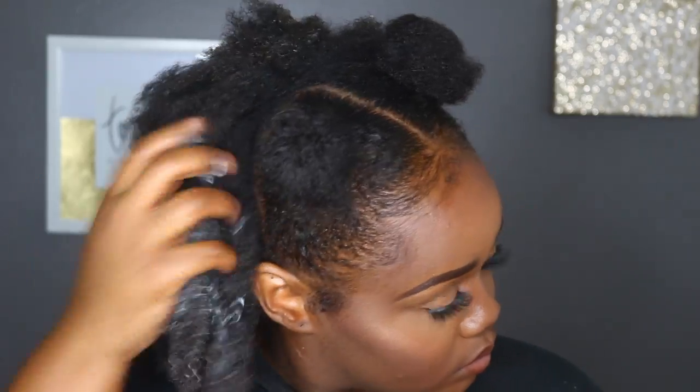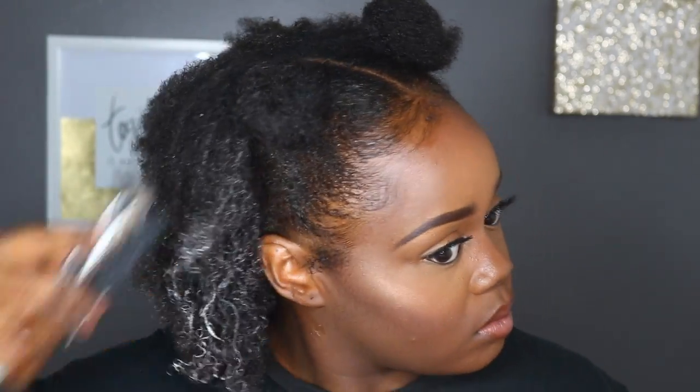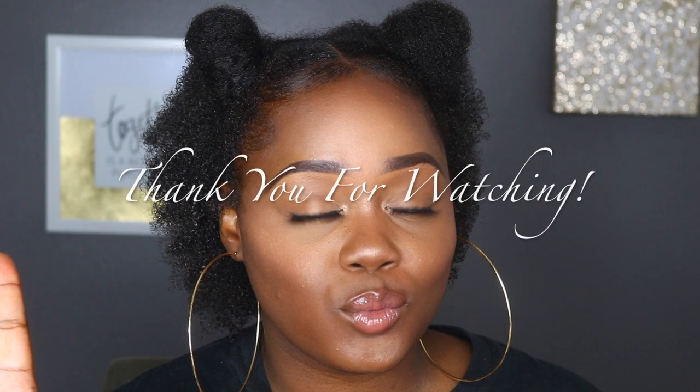To take away the white cast left over by the Carol's Daughter Smoothie, I use an oil and run it over all of my hair — that takes away the whiteness and adds some more moisture back to the hair. So this is pretty much it for the video. Like I said, it's a really quick, simple, and easy tutorial on short natural hair. Thumbs up for more natural hair videos, and until my next video, I will see you all later. Bye!